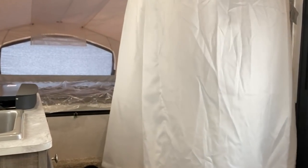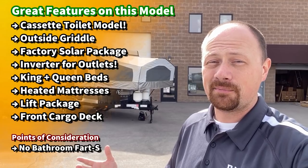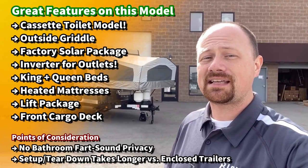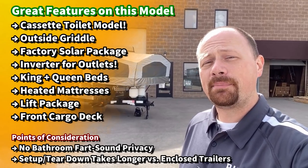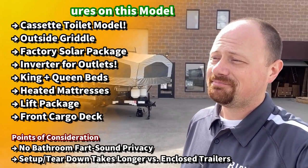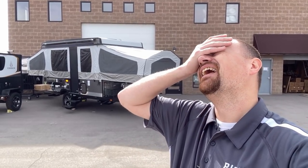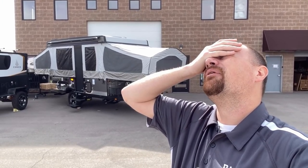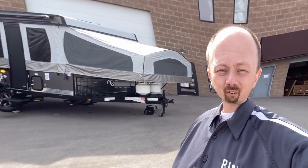One of the other cool things about this one is it actually has a cassette toilet bathroom. That can be really nice if you wake up in the middle of the night and it's a rainstorm outside and you've got to make a trip — it's nice not to have to put on a raincoat to do your business. Like that line from National Lampoon's Vacation: 'Your house is awful nice and you don't have to put on a coat to use the toilet.'